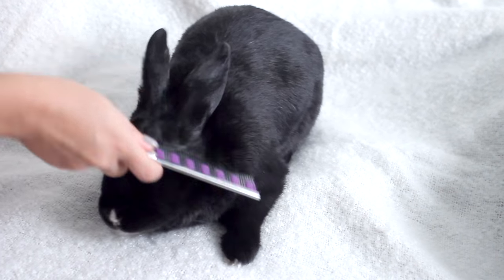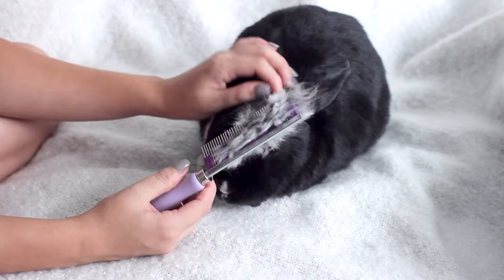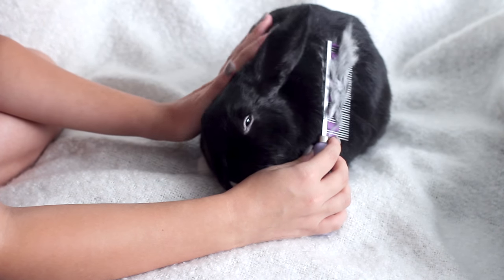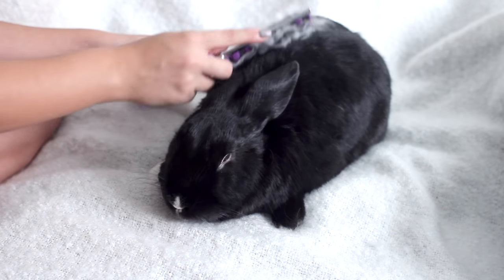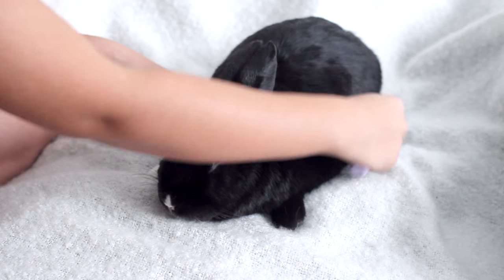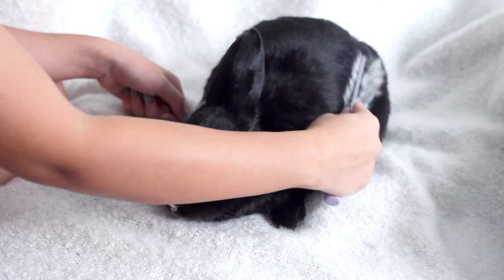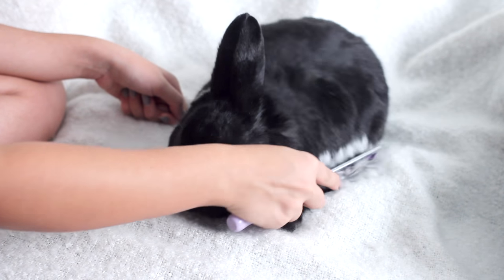Most bunnies hate being brushed and won't sit still for their brushings, because they don't like being handled. So one method to get your bunny to sit still is to not handle them at all — start off just petting them and then use the comb to glide through their fur gently. They'll think you're simply caressing them and have no idea you're really brushing them.